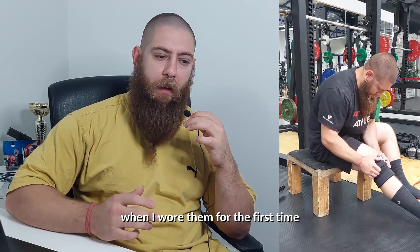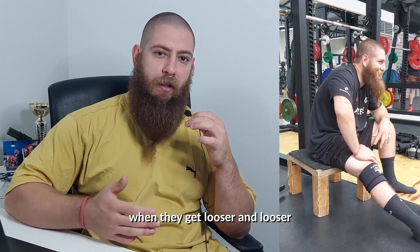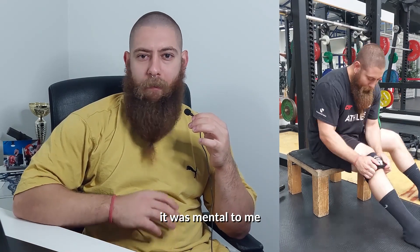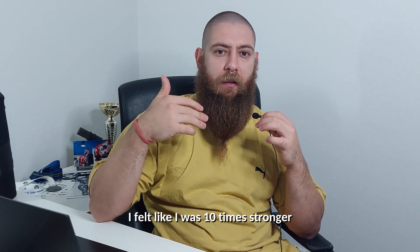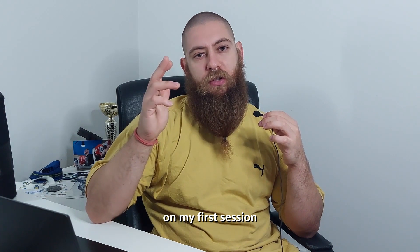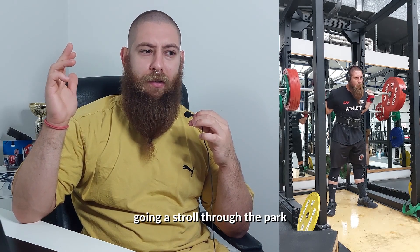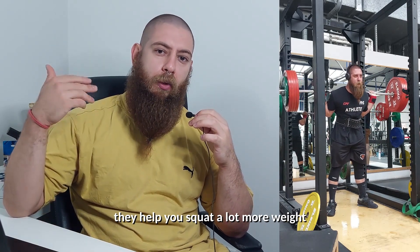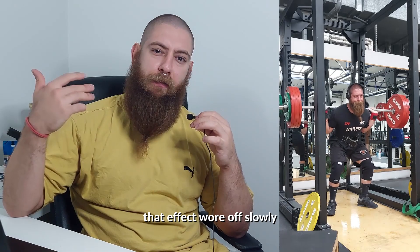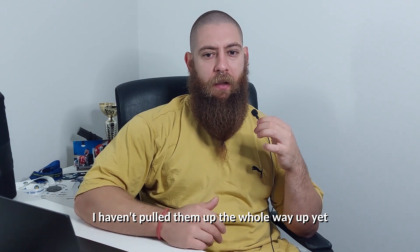When I wore them for the first time I couldn't pull them up all the way, and I still can't because of the downsizing, but I think with time as they get looser I'll pull them up properly. The first time I put them on, it was mental to me how much difference there was between normal sleeves and these ones. I felt like I was ten times stronger and had so much rebound out of the hole. On my first session I squatted 240 kilos for reps and it wasn't even that hard — I was feeling like I was going to stroll through the park. My first impression was that these sleeves are cheating, but after wearing them a few times that effect wore off slowly and I felt more normal each time.